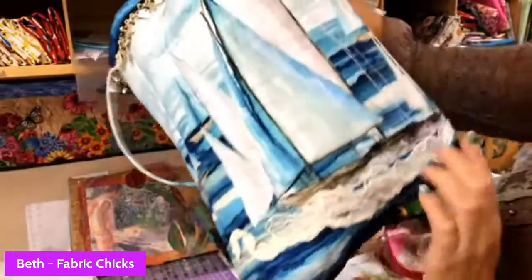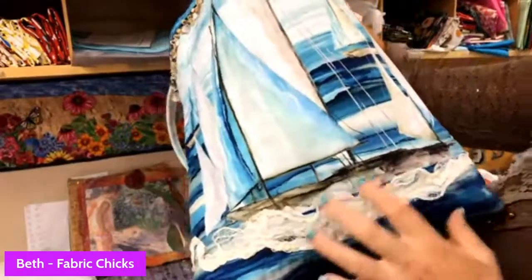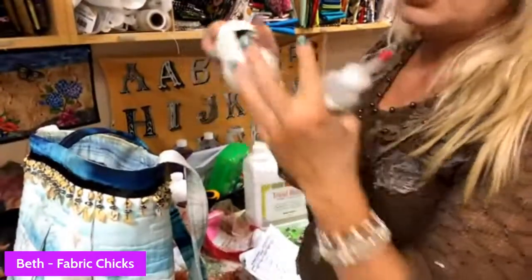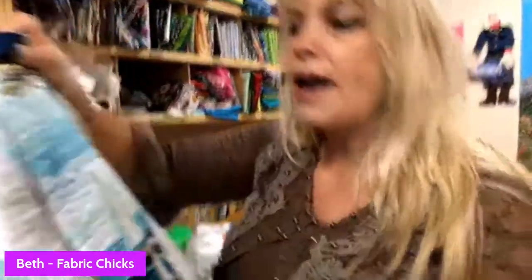I also did some cheesecloth and added some dimensional waves. We used the Liquitex to make it stiff and then sewed it on. You just use whatever products are closest at hand - that's kind of what today is about. We all have a ton of products in our stash but we buy them at shows or when you're watching live, and then it gets home and you put it on a shelf and forget what it was for. This is a refresher to remind you why you join us every Friday.